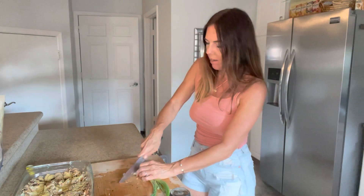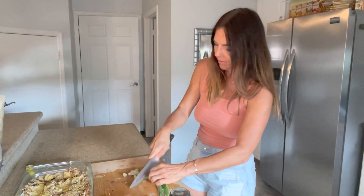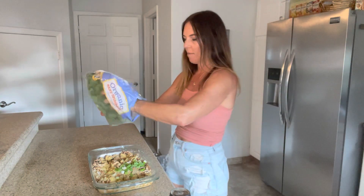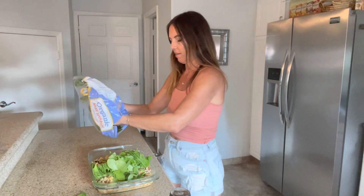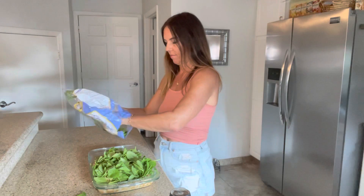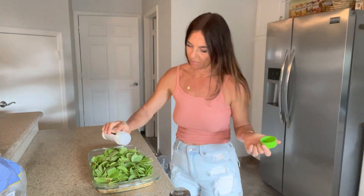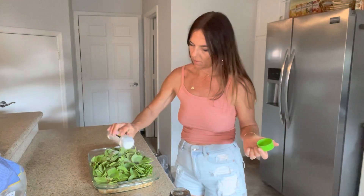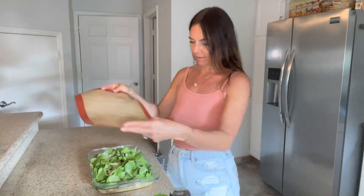I'm going to dice up two green onions just because I have them and I love green onions. I have some organic baby spinach — I'm going to put as much as I can mix into here; it really cooks down. Garlic salt. I don't like to use foil to touch my food, so I'm going to use a silicone mat — put that right on top. It makes a great cover.